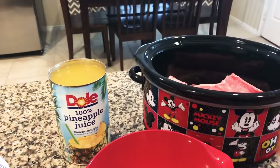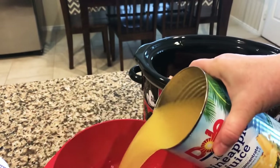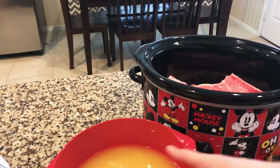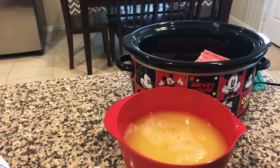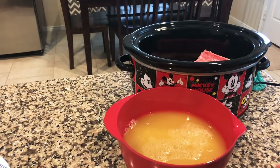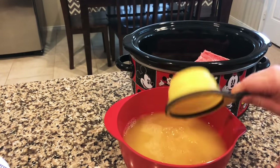I have brown sugar and I bought a can of pineapple juice. I'm gonna pour about three-fourths of the can — actually, let's live on the edge and go for all of it. I'll pour my pineapple juice in here, and now I'm gonna take about three-fourths of a cup of brown sugar. That looks about good.